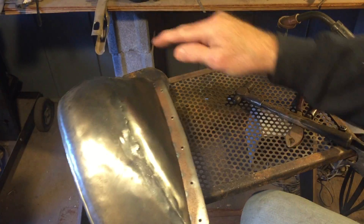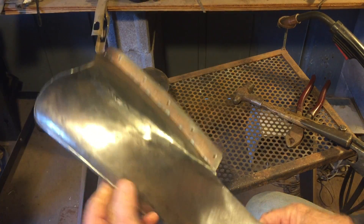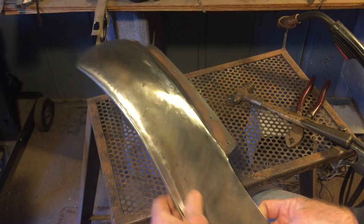I'm going to finish welding this, and then go back to grinding and clean it all up.